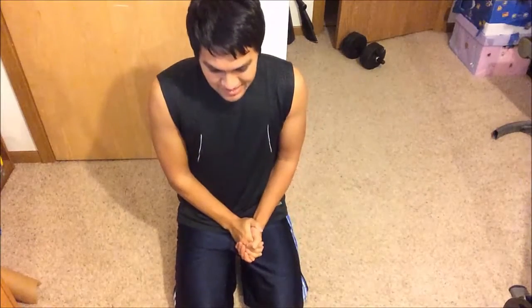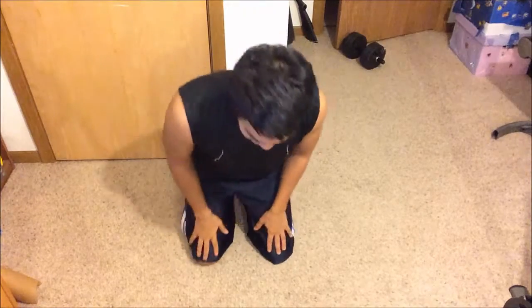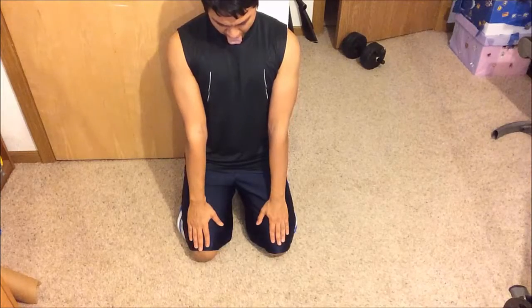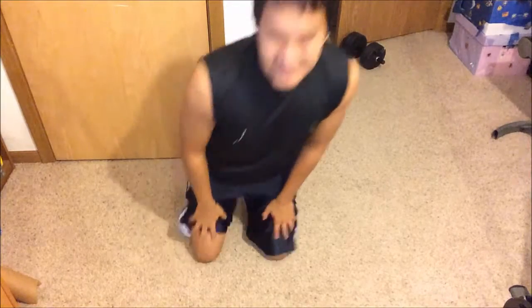Last one — I'm going to look completely stupid doing it. It's Lion pose. I don't know why it's like this, but don't make fun of me. You're going to want to see my face for this one. Why is this even a pose? I'm done with that. Why do you have to stick your tongue out to do Lion pose? No idea — absolutely weird. But there you go.